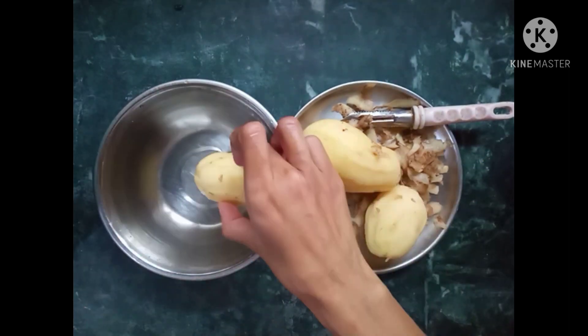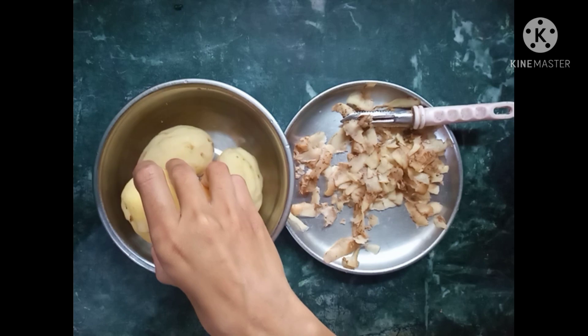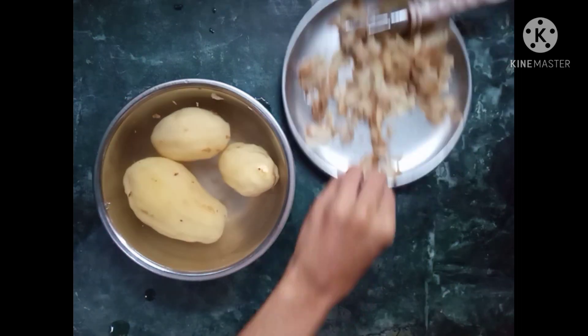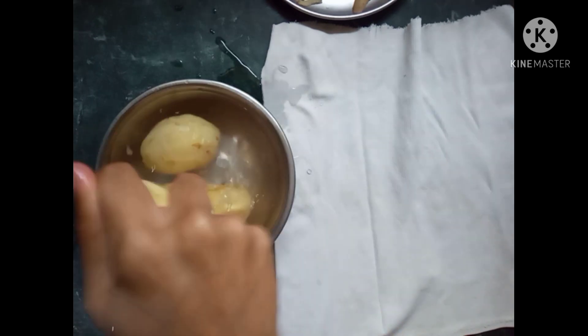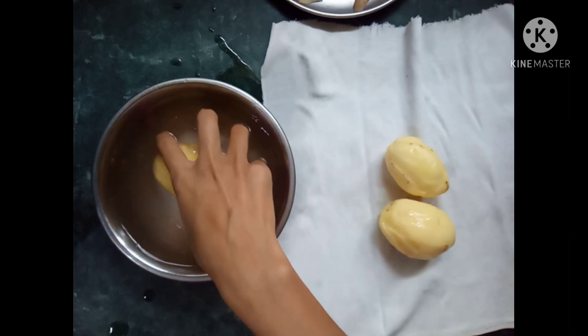We are going to mix with the ground. The last part is to drain all of the water. The water is hot — we will make sure the water is hot.